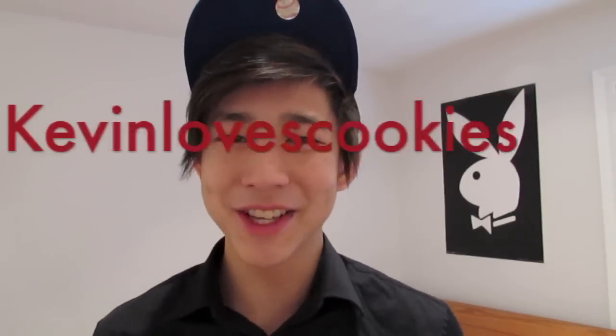Hey everyone, how's it going? This is Kevin with Cookies, and how are you guys doing today? So before, I asked you guys what should I do for my next Cooking with Kevin, and a lot of you guys said I should either do a gingerbread house or do something Christmas.